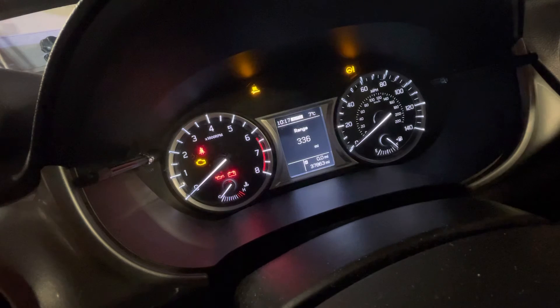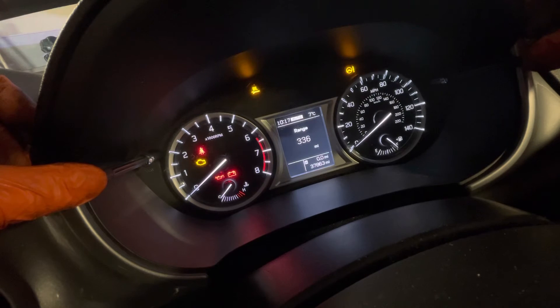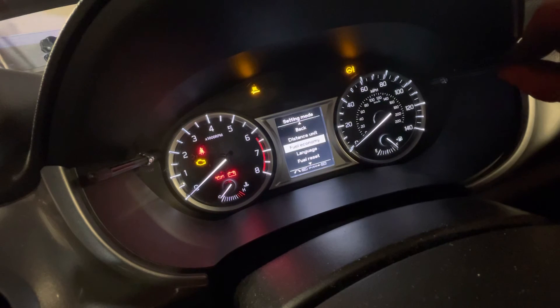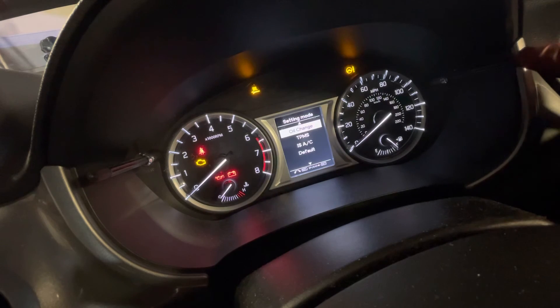Once that light's gone, push and hold both buttons together and keep them pressed down. A new menu will pop up. Release, then using the right button, scroll down through the menu — every click to the right moves to the next item. Scroll down until you get to 'oil change' and once that's highlighted, push the right button again.